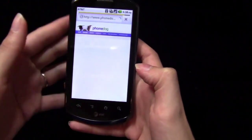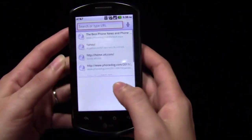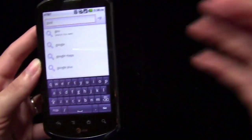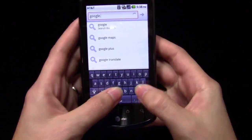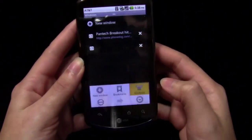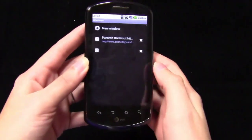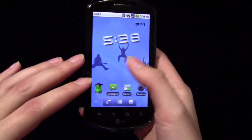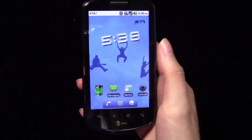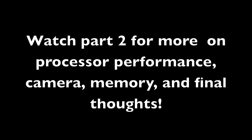Again, while we're in the web browser, this is the stock Android web browser, so you do have the option of loading up multiple windows. I can go to google.com, load that up, and then go back to the webpage I was at before. What you're going to do is download other web browsers from the Android market that other people say are better, but this is the experience you're going to get out of the box, and it is pretty good.